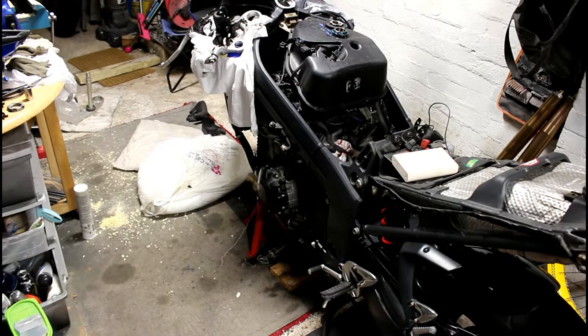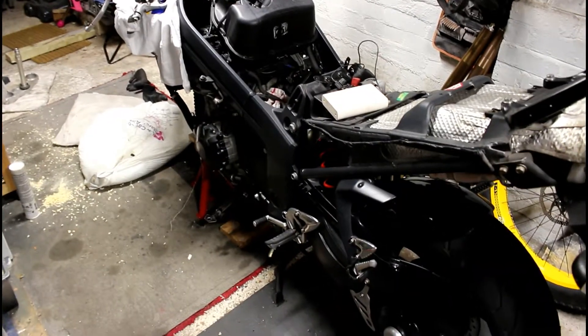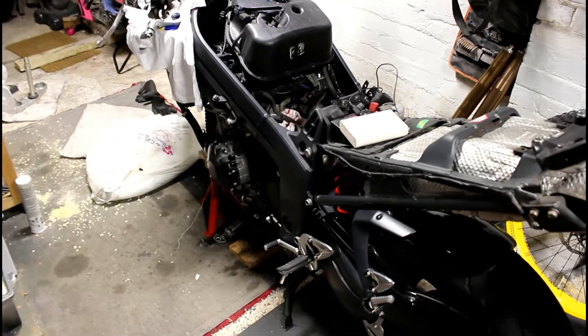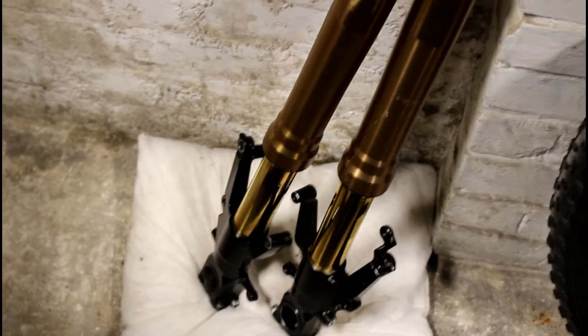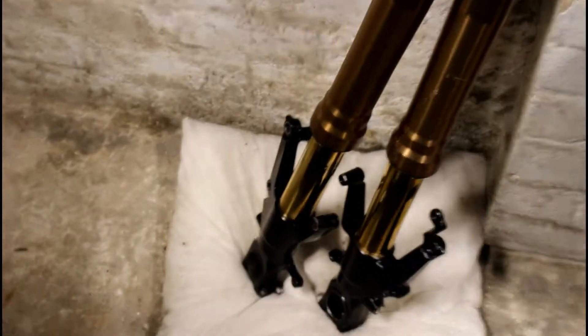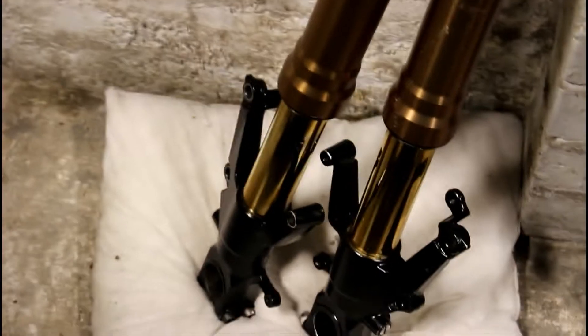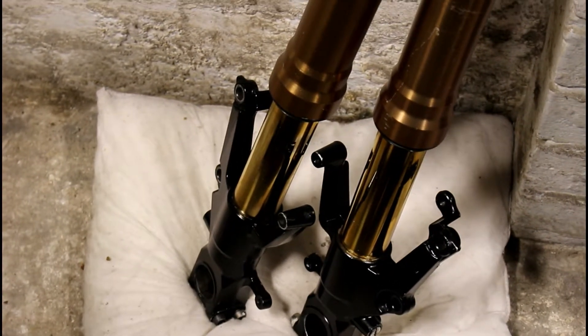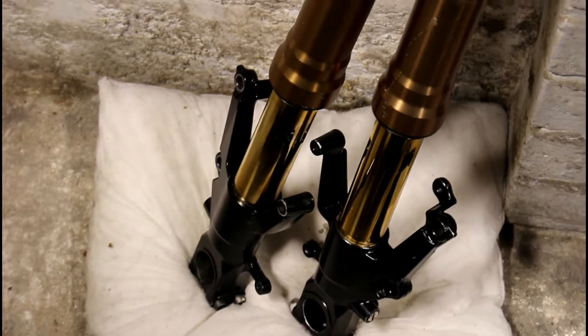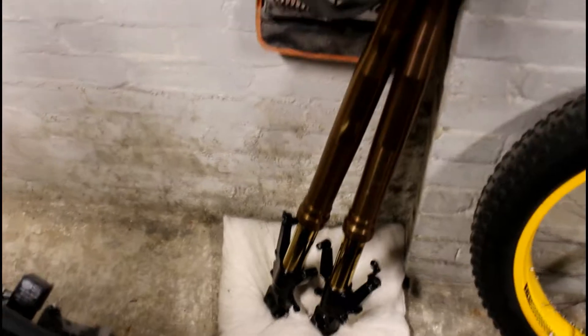What I wanted to do was change the original forks for upside-down Hayabusa forks. These are the Hayabusa forks by the way. This isn't just a pose factor — I do like these forks, they look nice. I always liked the gold anodized forks, and with the Hayabusa forks you get those gold stanchions. But my main reason for changing these forks was for comfort.